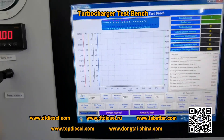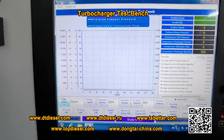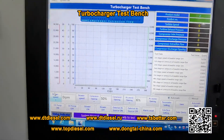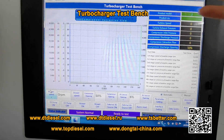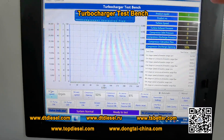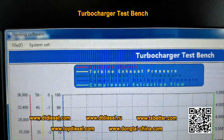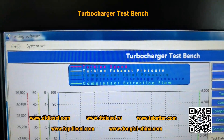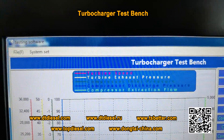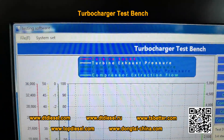Now let's have a view of the operation system. Our machine tests five steps. They are turbine speed, turbine exhaust pressure, compressor inlet pressure, compressor discharge pressure, and the compressor acceleration flow.